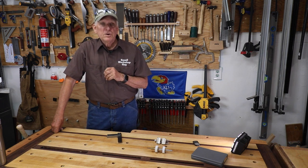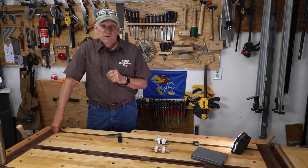Be safe in your workshop. Small Workshop Guy, signing off.